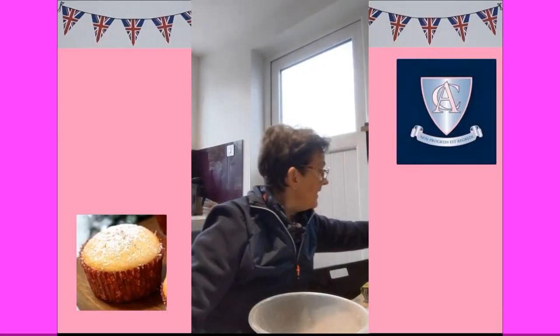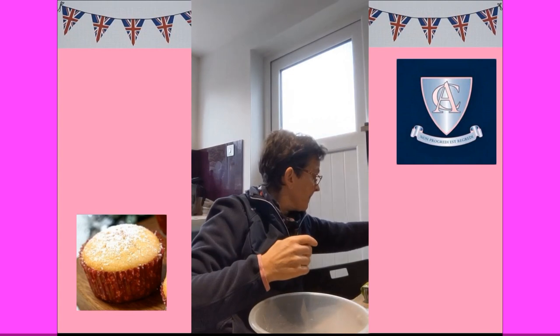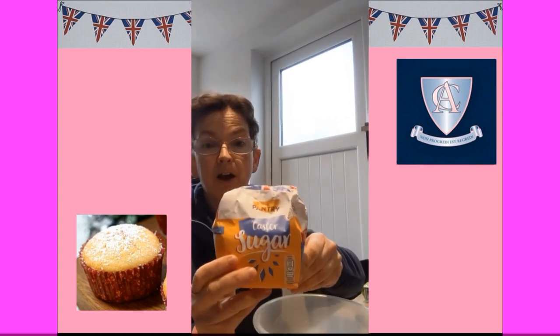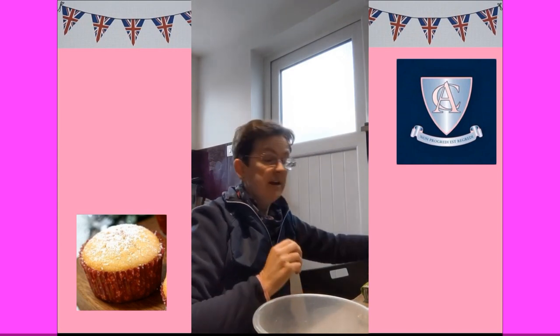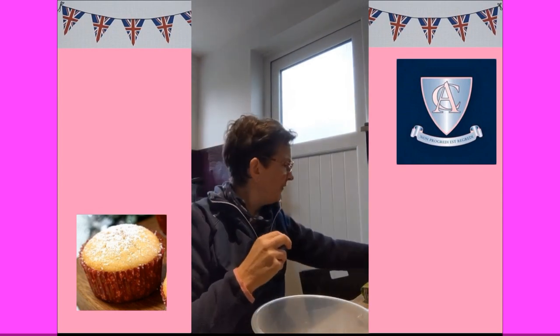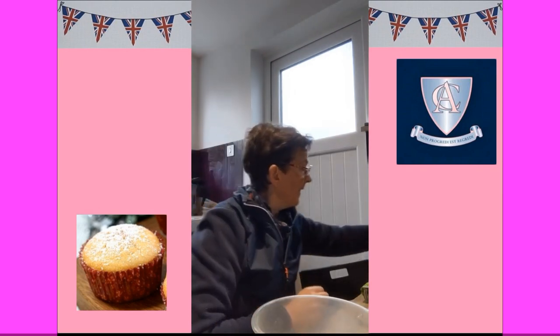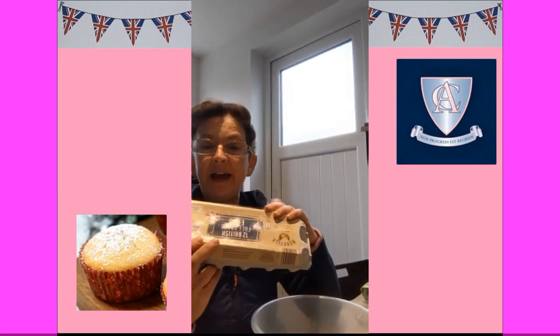Now we need to think about the ingredients we're going to need. We're going to need self-raising flour, caster sugar - but if you've got normal sugar that's fine, it can be brown or white. Some kind of soft margarine - I use Pure because we're not allowed milk in my household, but any soft margarine will do. We need some baking powder, and we need some eggs.